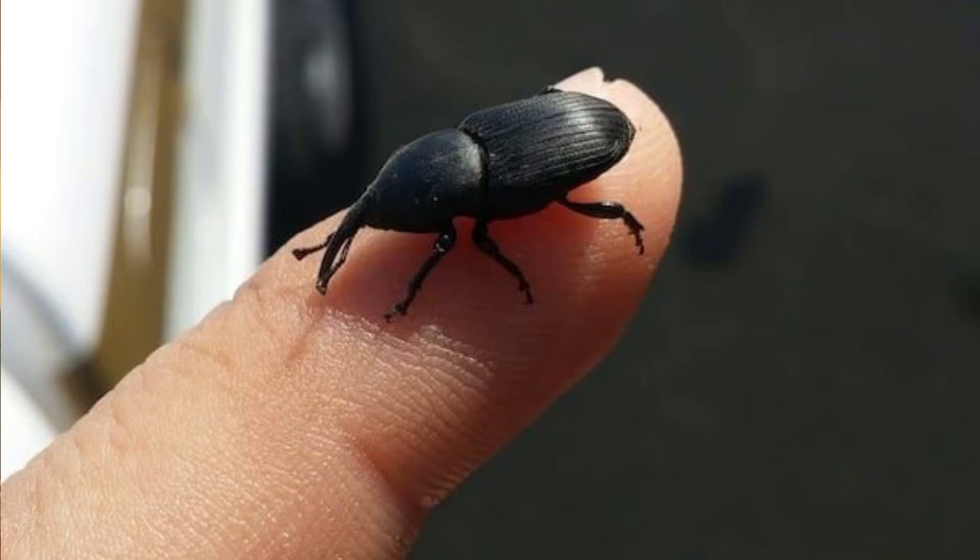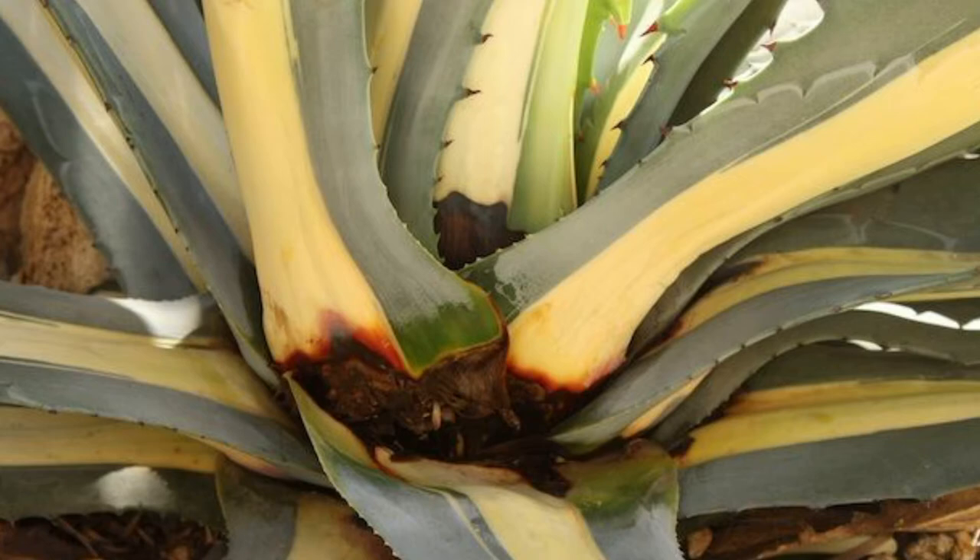The one that is really concerning and is really untreatable is the agave snout weevil. We've run into these a lot, and usually by the time you notice it, it's too late. You'll see the agave starting to wilt. The females — about an inch to an inch and a half long — lay eggs in the heart of the agave, and the larvae feed on it after hatching. The best way to treat it is to remove the plant and clear the area out. Once the bugs leave, you can plant something else, but maybe not another agave in that area for some time, just to let the area rid itself of the infestation.